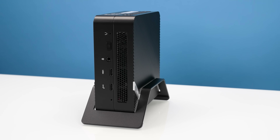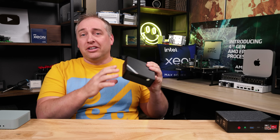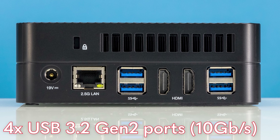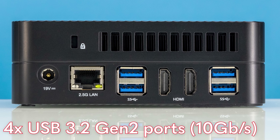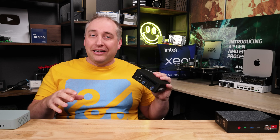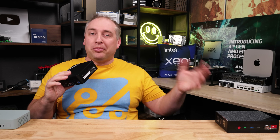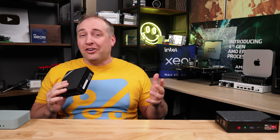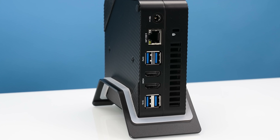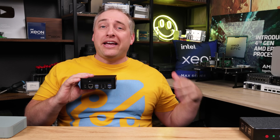Moving around the system, the top and bottom are completely solid, but you have vents on every other side. On the back, the USB theme continues with four USB 3.2 Gen 2 ports — four 10Gbps ports. I do want to note that our TinyPilot KVM does not work on these 10Gbps ports, but it does work on the USB 2 ports of the Beelink — just a compatibility thing. We also get a 2.5 gigabit Ethernet LAN port and two HDMI outputs, but these are only 4K 60 outputs — not high-end, and certainly fewer than the four HDMI outputs on the Beelink.